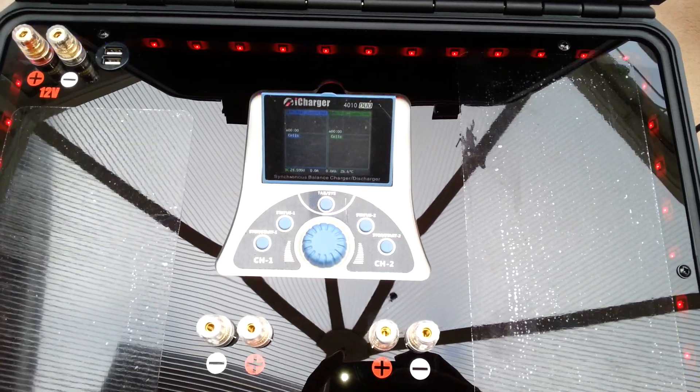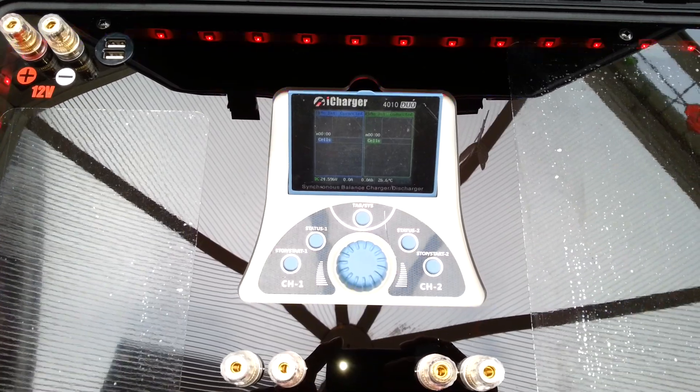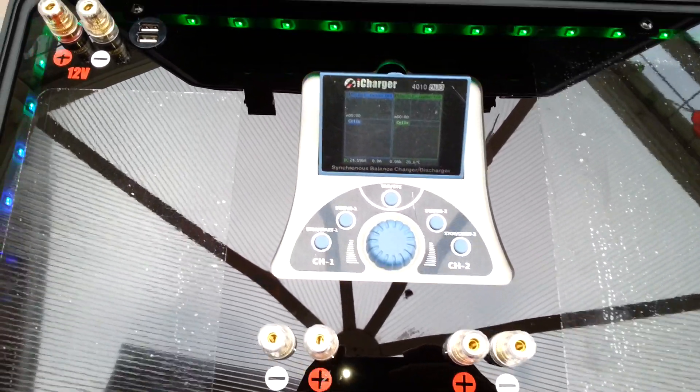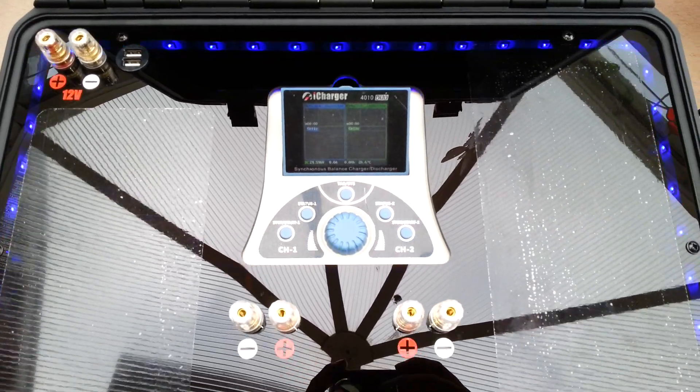The 4010 is nicely mounted under the deck with a cutout to allow access to the screen and buttons securely, and it's held in there nicely so it's not going anywhere. You just leave it all in there.